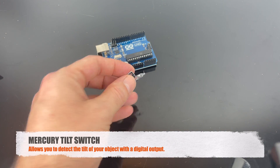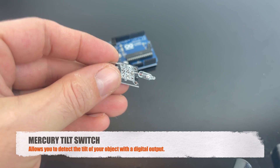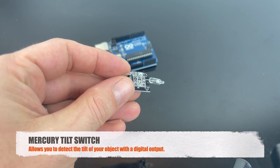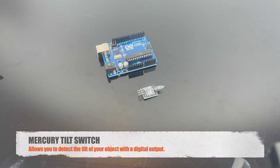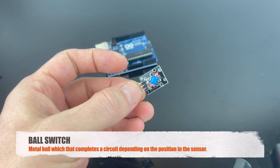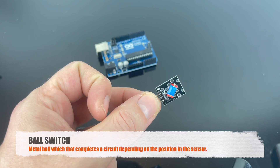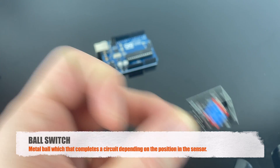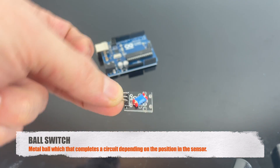This is a mercury tilt switch, and it allows you to detect if an object is tilting. It gives a digital output. This is a ball switch — it has a little metal ball inside, and it will complete the circuit depending on the position of the sensor. It can only detect large changes.